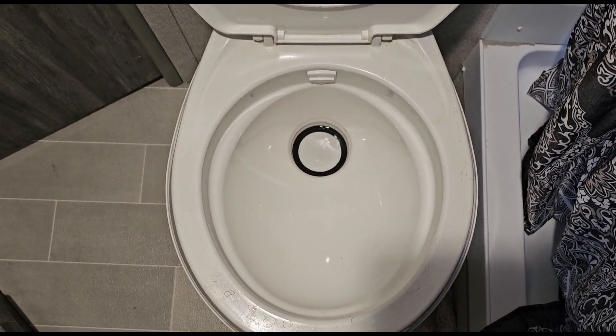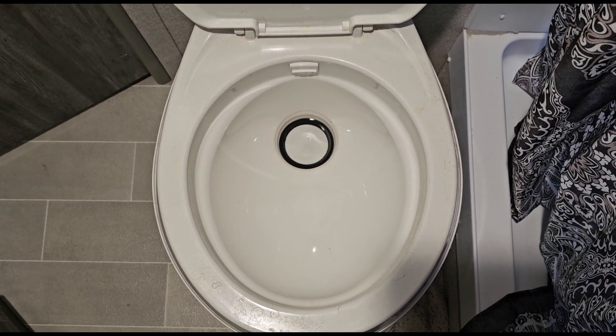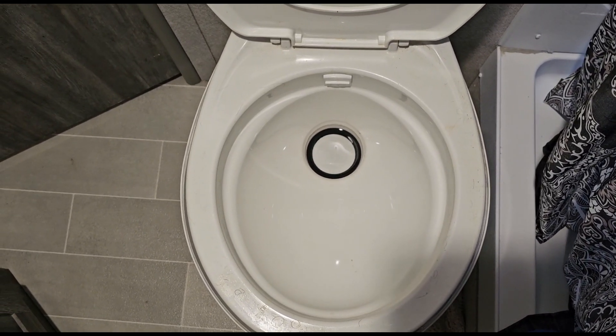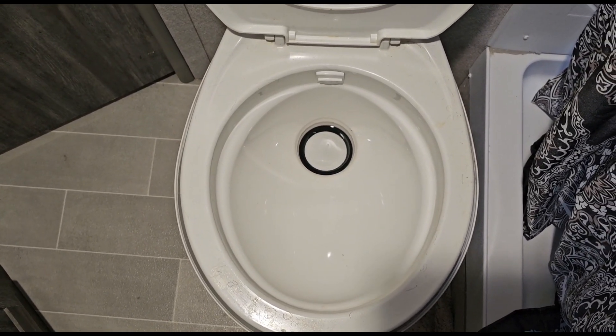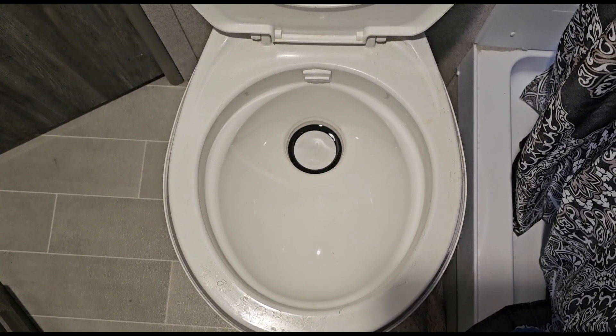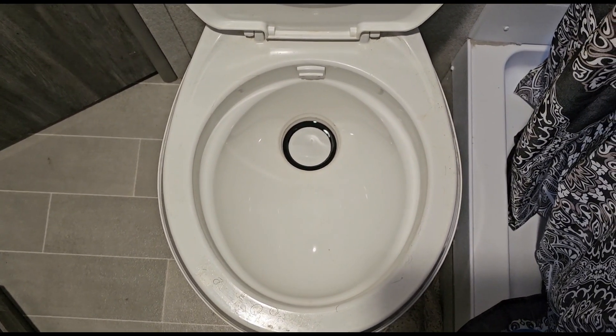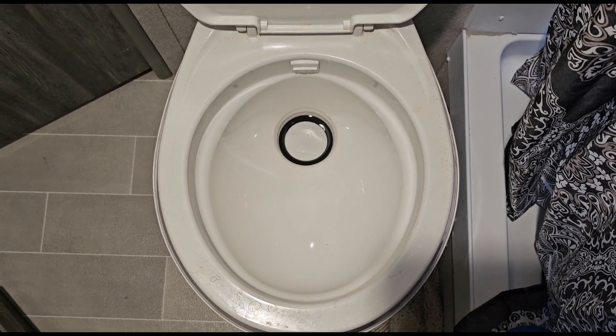The big thing to keep in mind is: do not empty your black tank that same day. You want the enzymes to get to work cleaning out the black tank. Obviously if it's full you have to flush it, but you want to let that packet be in there as long as possible before pulling the black tank. I hope this review helps and I'll see you next time.